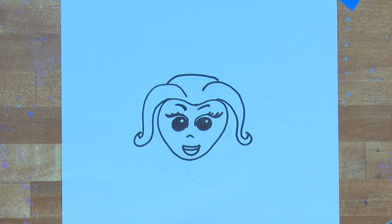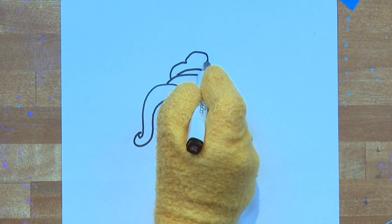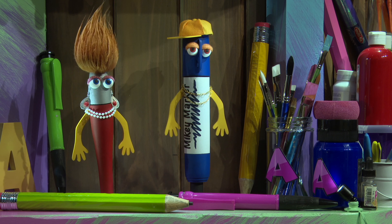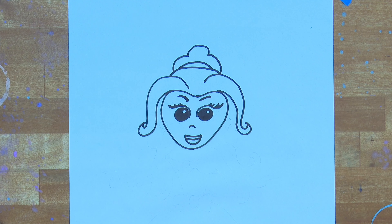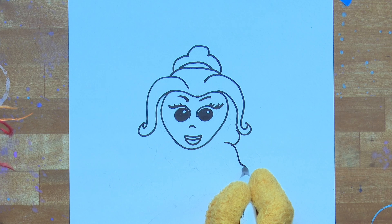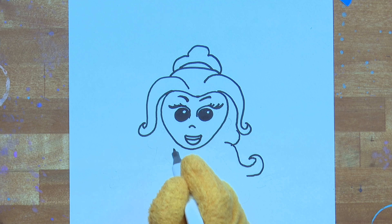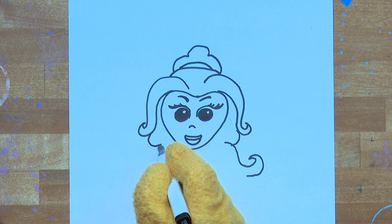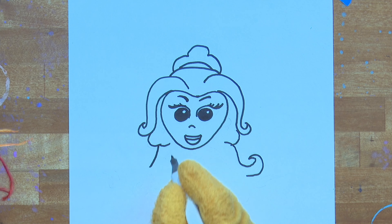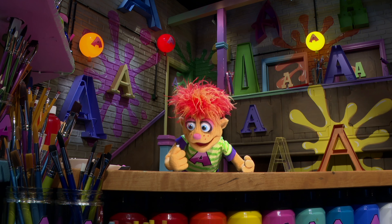Let's draw the top of Belle's hair — do a little half circle, and then three more little half circles to show the top of her hair. He's so good at drawing! Belle has long, flowing hair. Remember, to draw hair do lots of flowing, curvy lines. She's looking good, Artie. You're really concentrating on this one.